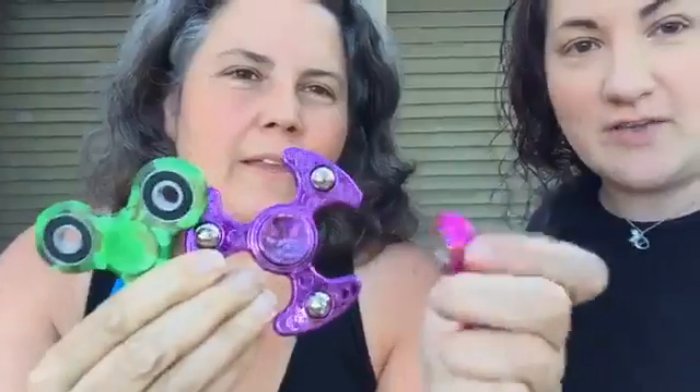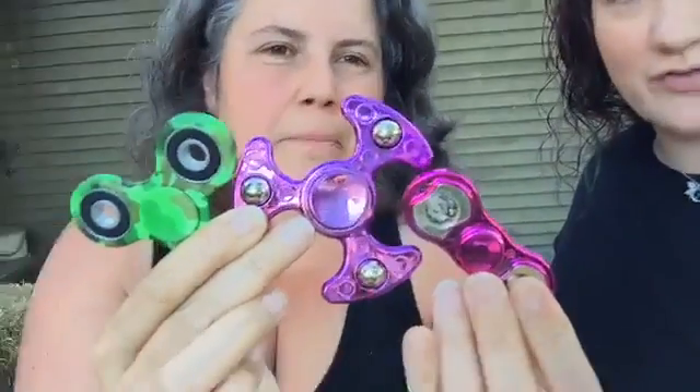Hi, we're back. Sorry, we had technical difficulties in the first video. So we are going to show you guys some fidget spinners. Do you guys have these? Do your kids have these? Because whether or not they're safe and lead-free is an important thing to ask yourself, because these are being imported from China with probably minimal regulation, and we're going to do a test.